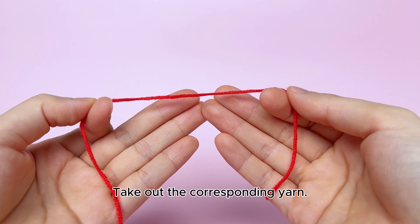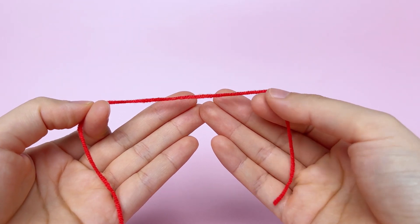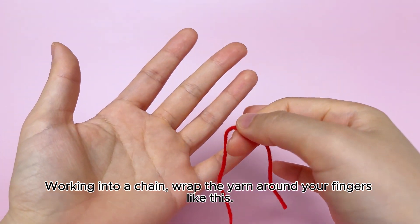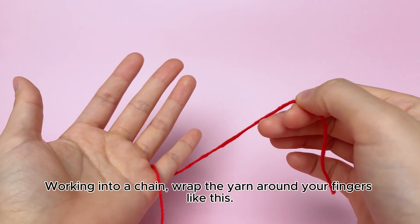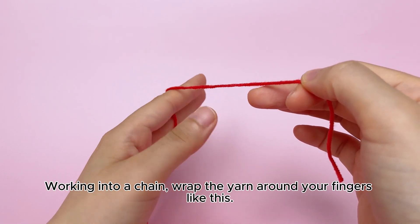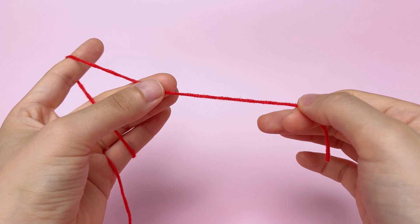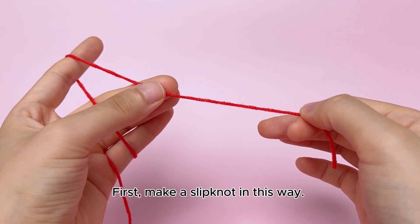Take out the corresponding yarn. Working into a chain, wrap the yarn around your fingers like this. First, make a slipknot in this way.